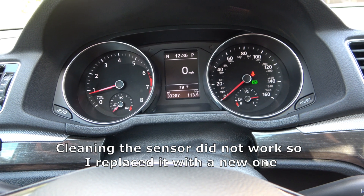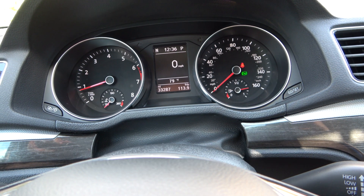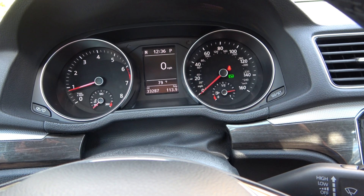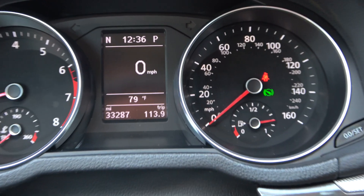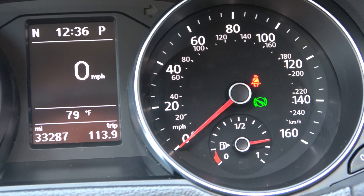I was finally able to change the rear left wheel speed sensor and fix the problem right away. All the dashboard lights are gone — no ABS, ESP, or airbag warnings.